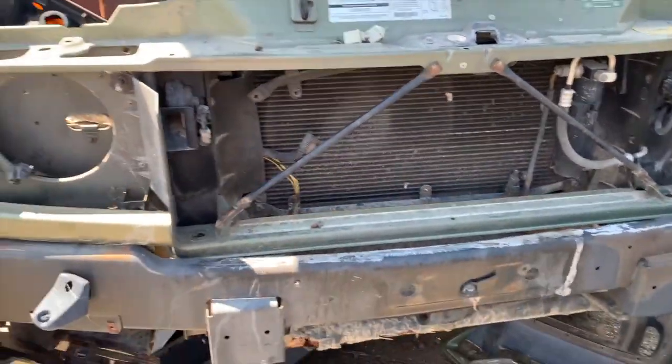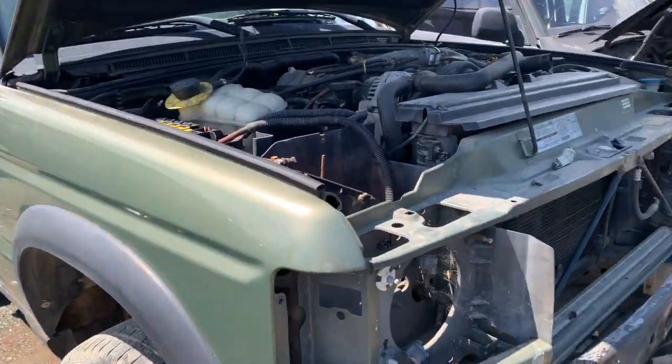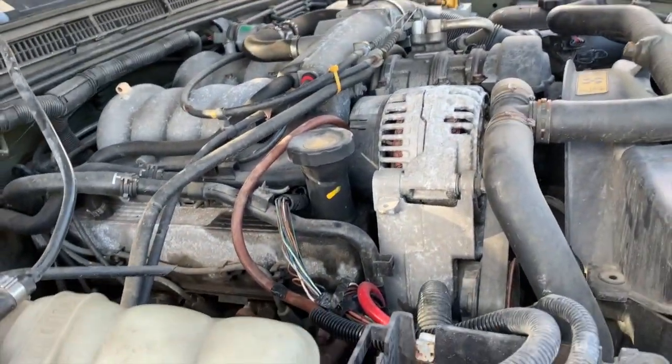Here I am at Express Pull and Save in Laverne, Tennessee, and here is our subject — an early Buick. Well, it's not so much a Buick, but it's in the family, you'll see. This is a 2000 Rover, and this is a lot of the stuff that I really enjoy — this engine family that most people don't know anything about.